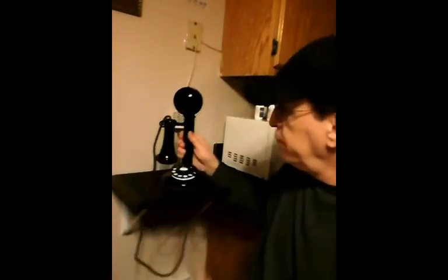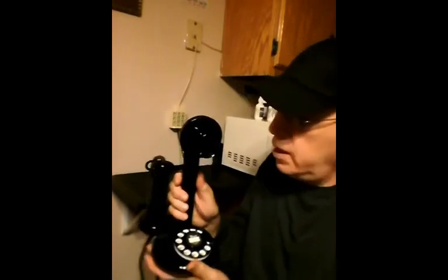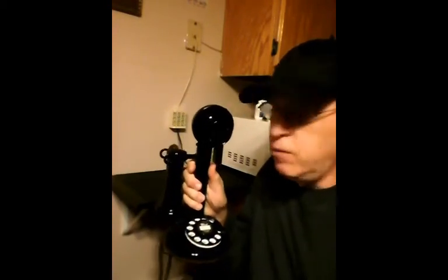Hi boys and girls, it's Mr. T. I'd like to show you my antique 1919 candlestick phone. This is a real 1919 candlestick phone and these were popular during the 1920s. They're very heavy and they're made of all metal.